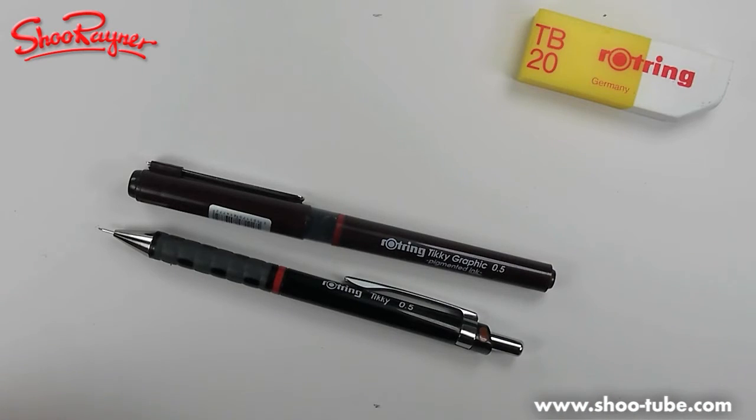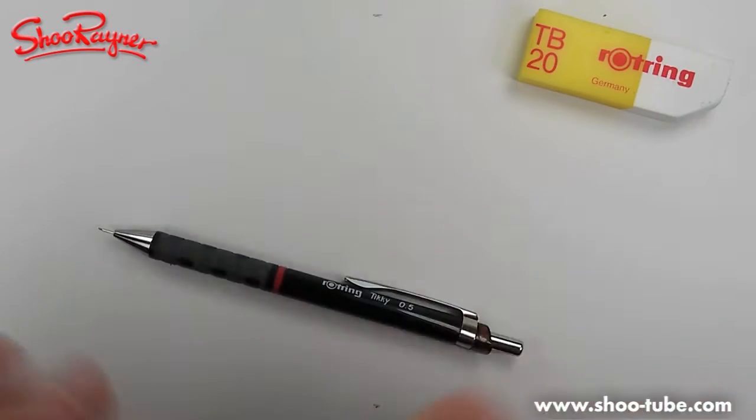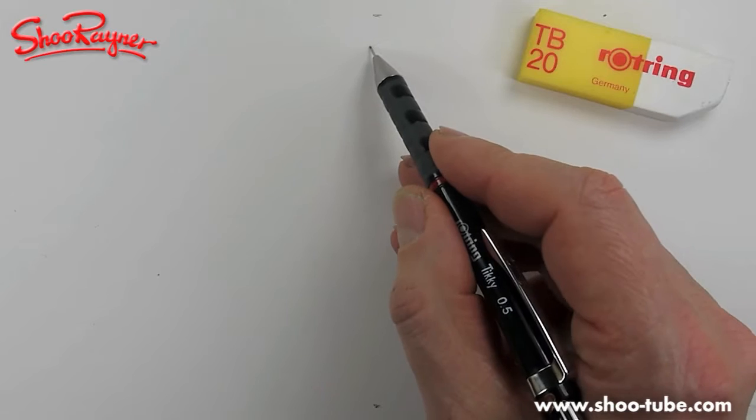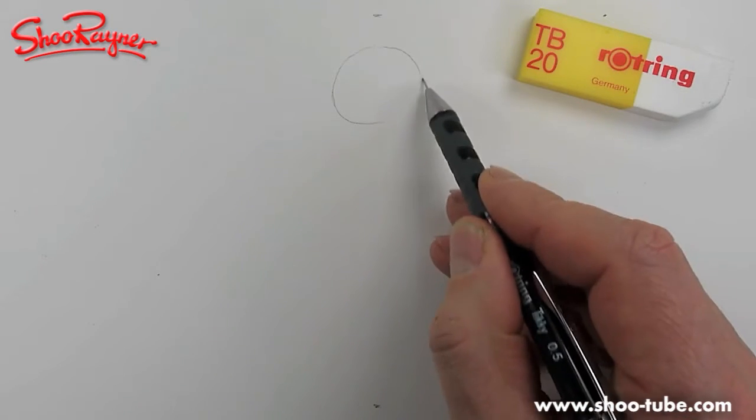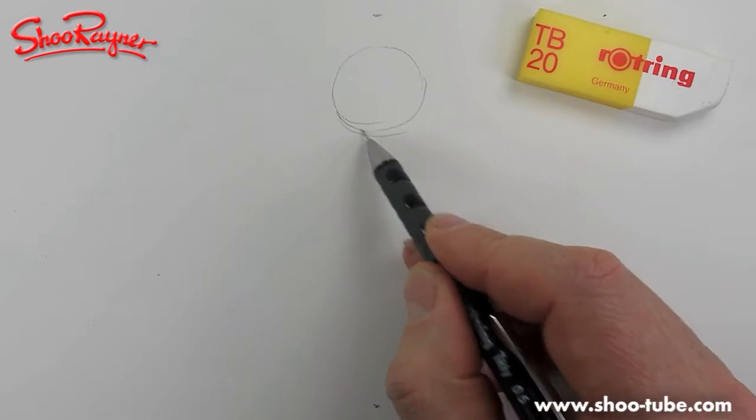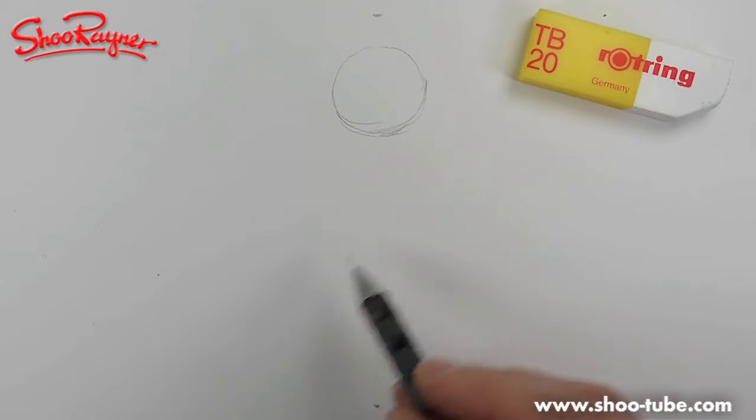To draw Viking Vic we're going to need a pencil, a pen, and an eraser. We'll start with the pencil. Quite a few people have asked me how to draw human-type characters — well, this will help a little bit, I hope.